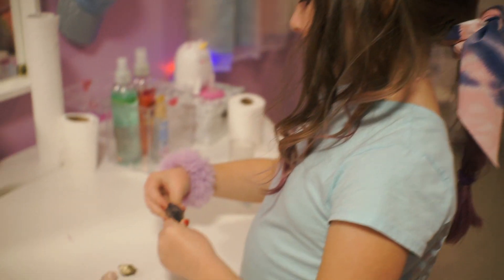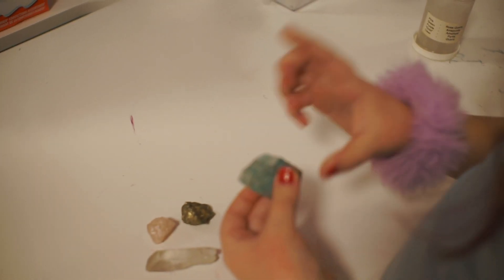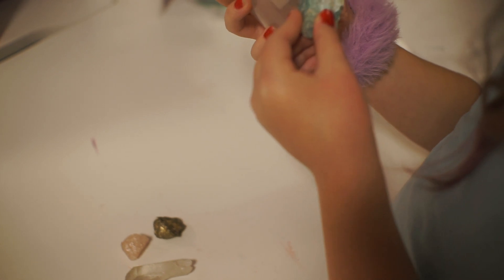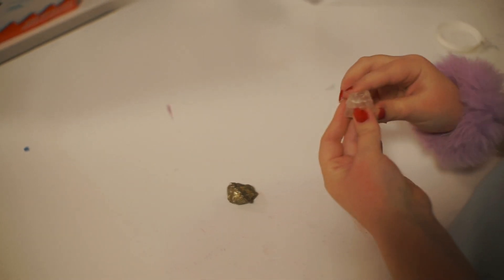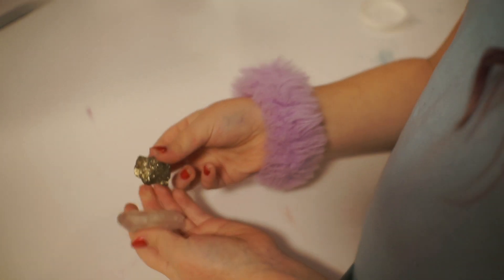We got amethyst. And this one — I forget what it's called but it's a really cool crystal. I think it says it right on the bottle. We got amazite. And we got just a plain crystal — it's really smooth, very nice. We got rose quartz. And then the best one is gold. I like these two the best.